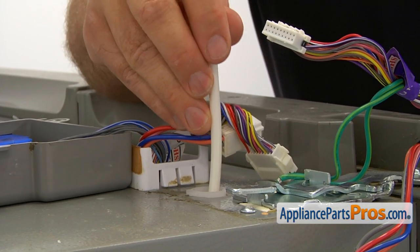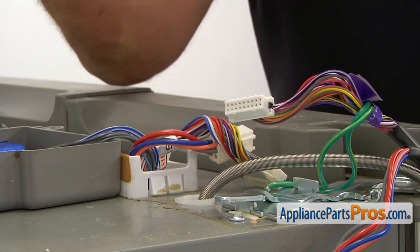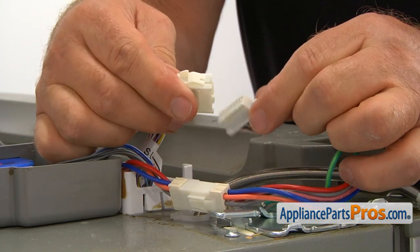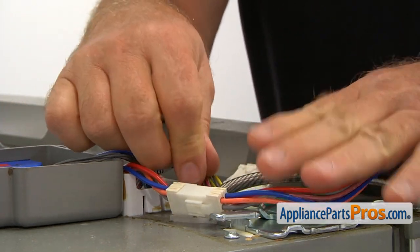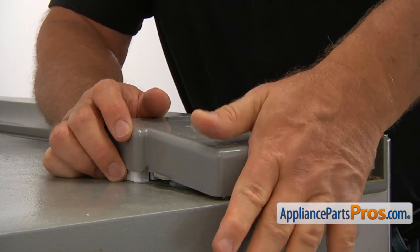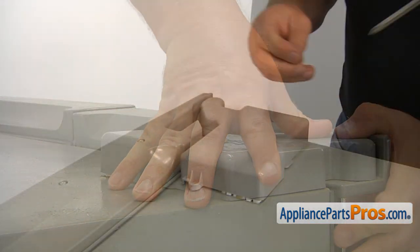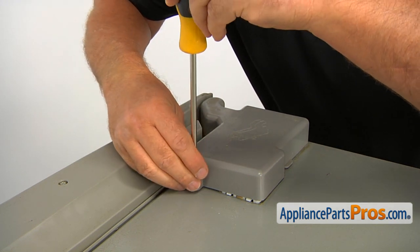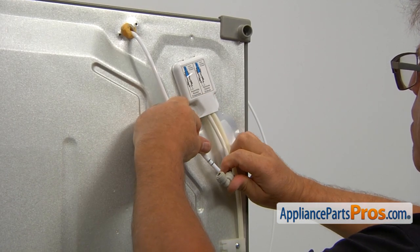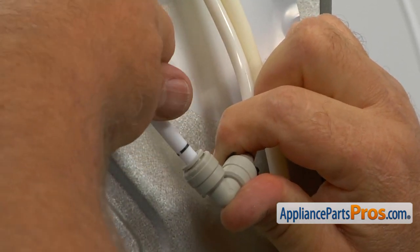Next, I'm going to feed this water line into this opening. It should come up at the back of the fridge. And now it's time to connect a couple of plugs here. Now I can place the hinge cover on and secure the cover with a Phillips screw. And then I'm going to insert the tube into the coupling. Push it in all the way — you see the first black line disappears.